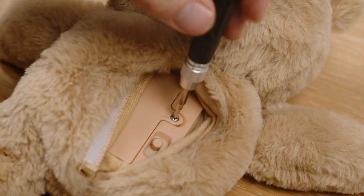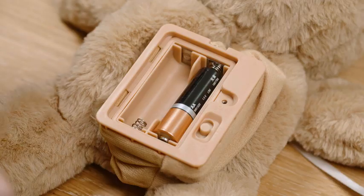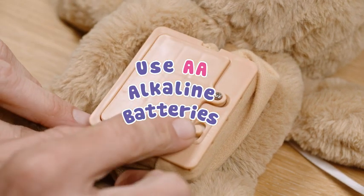To change the batteries, use a cross-head screwdriver to unscrew the battery cover. Replace the batteries with two AA alkaline batteries. Finally, put the cover back on and screw it back together.